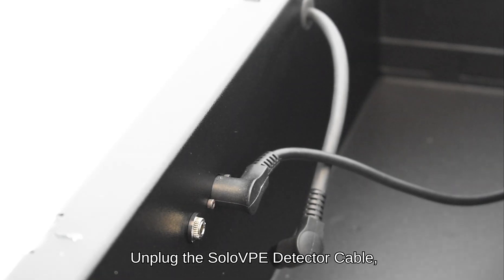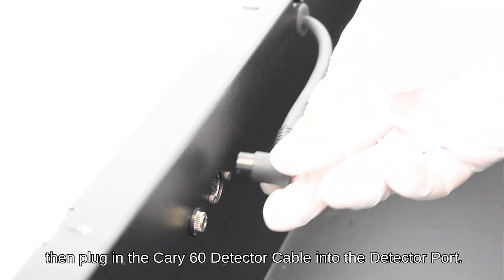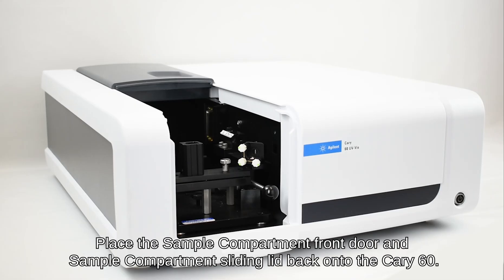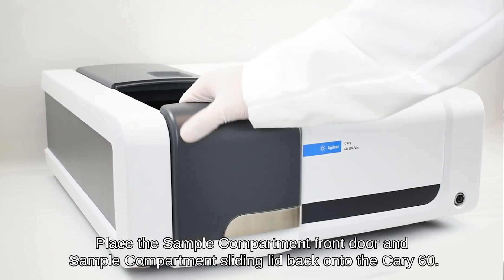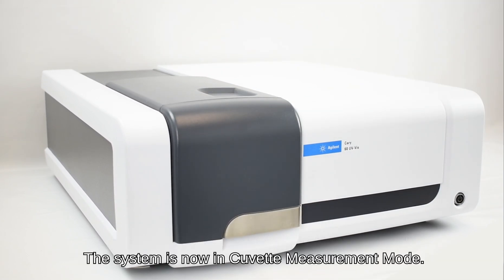Unplug the Solo VPE detector cable. Then, plug in the Carry 60 detector cable into the detector port. Place the sample compartment front door and sample compartment sliding lid back onto the Carry 60. The system is now in cuvette measurement mode.